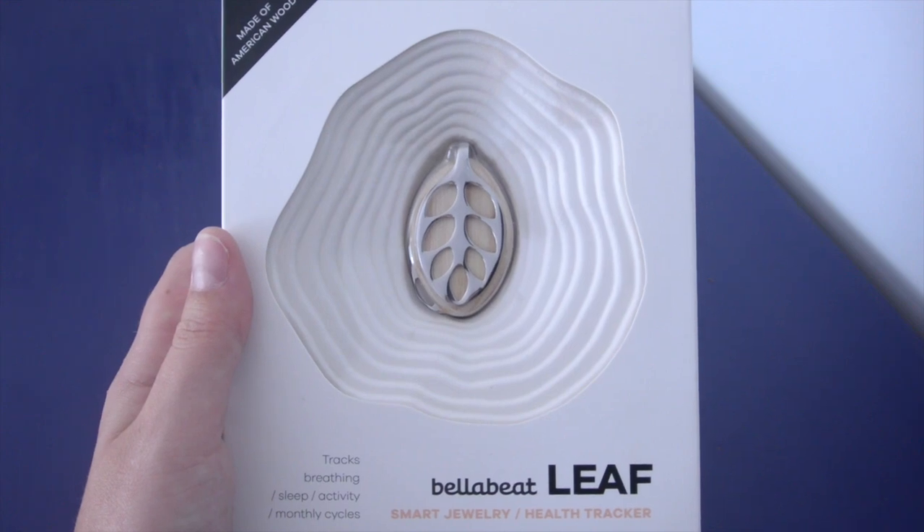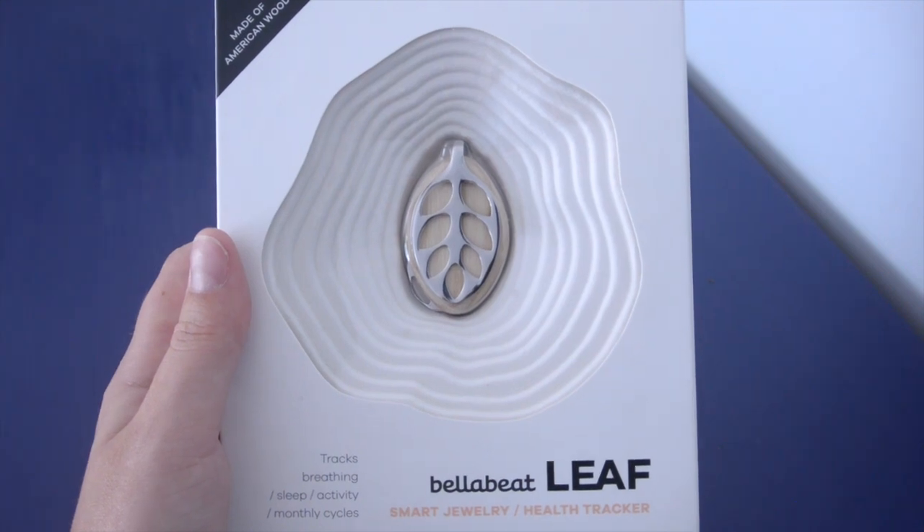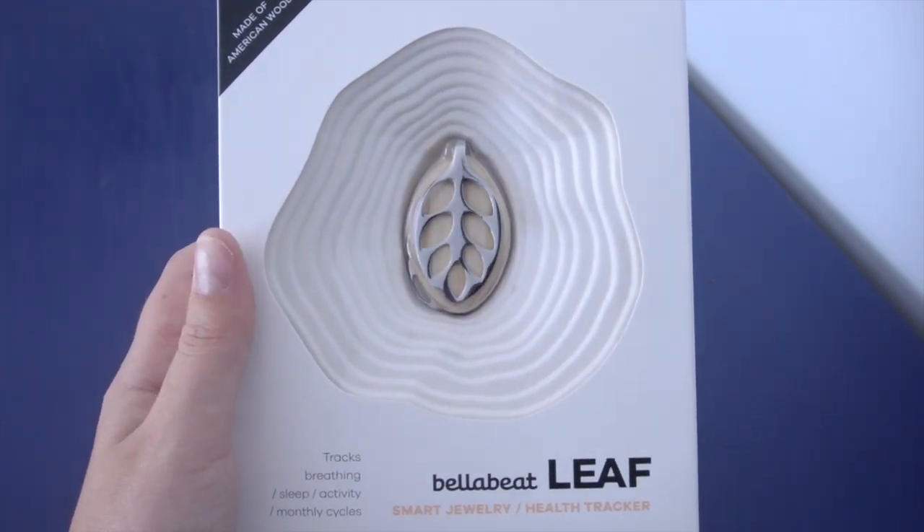The way the Leaf works is through the Leaf app. It can be downloaded free on the Apple Store or Google Play, depending on whether you have an iPhone or an Android. And let's take a look at it.